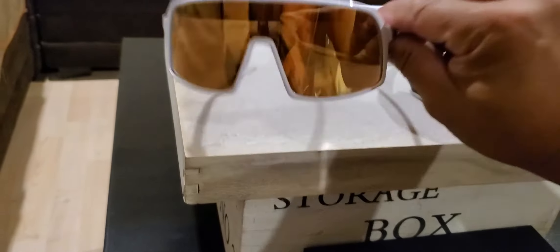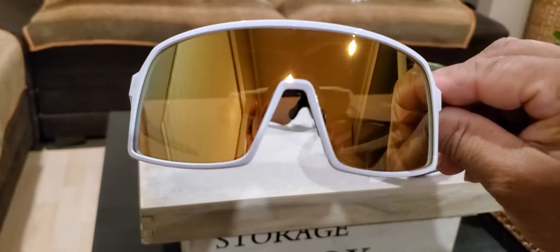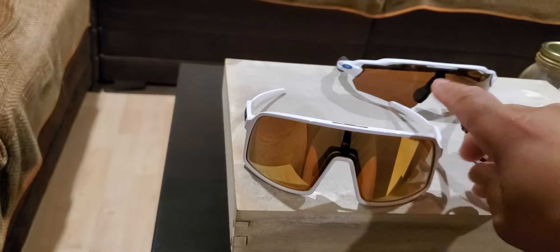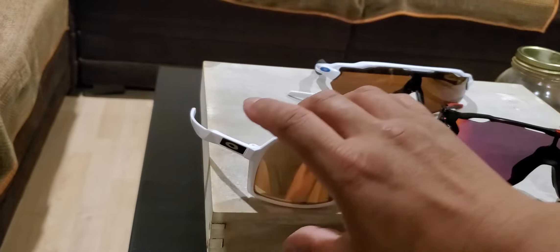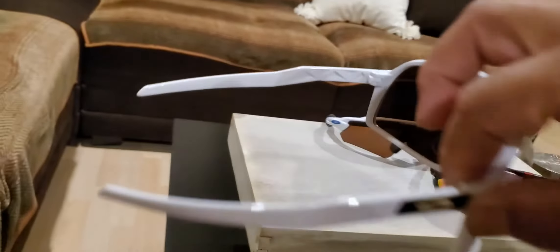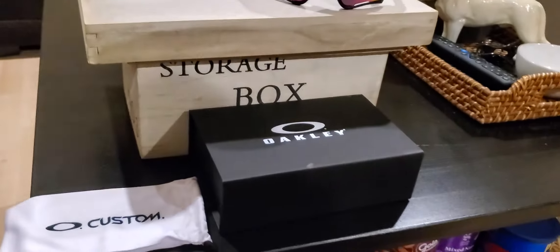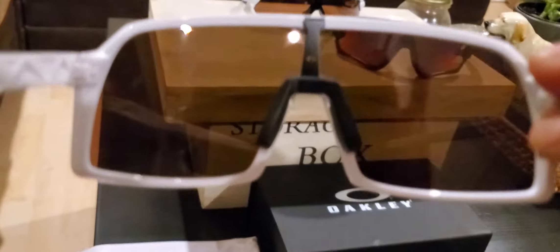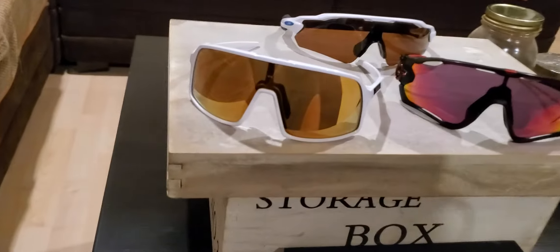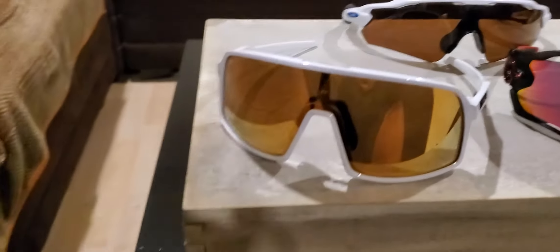It's actually a customized 24k lens Oakley Sutro — 'S' stands for small. The emblem is also gold, that's why it's customized. The nose part on the inside is black. I just got it today.